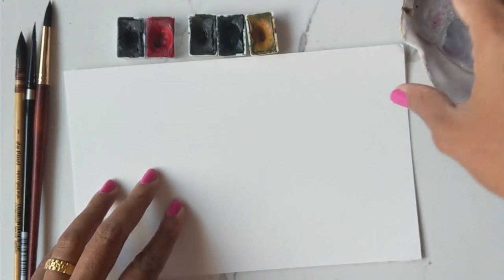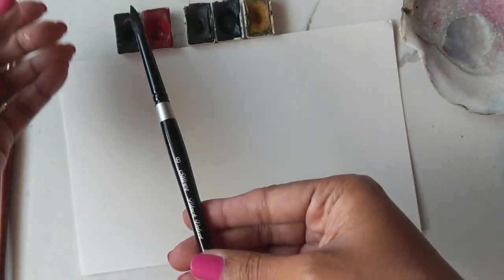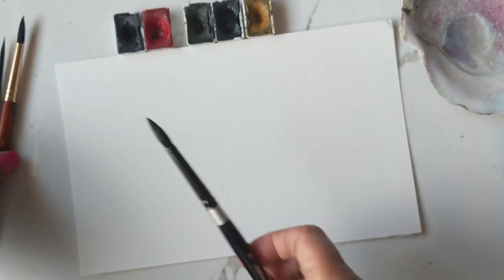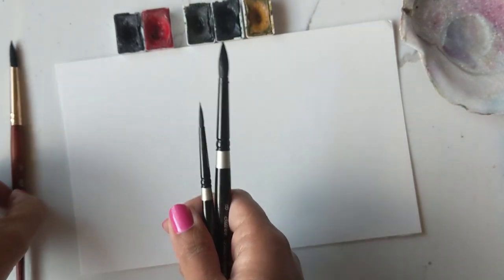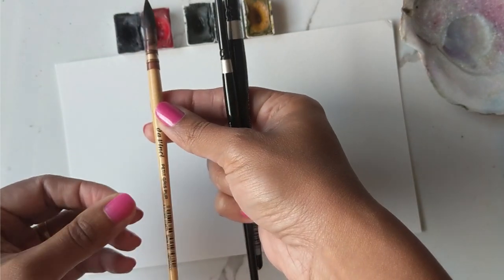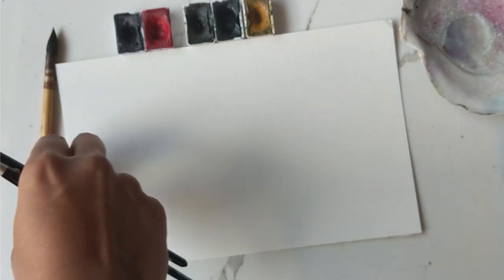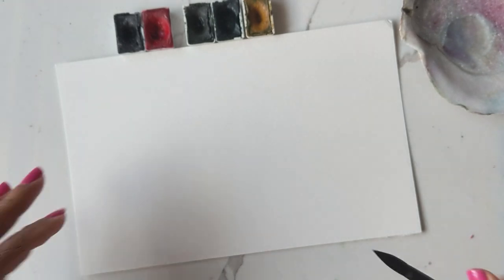I have my palette and the brushes I'm going to be using are the number eight black velvet, silver black velvet. I have my number four as well, and I am also going to be using the da Vinci mop brush — but I might not end up using it so I'm just going to keep it on the side and let's see how this pans out.